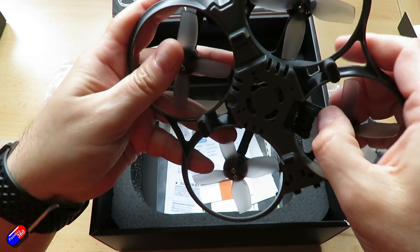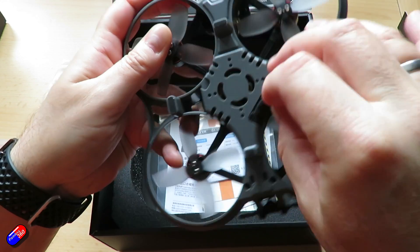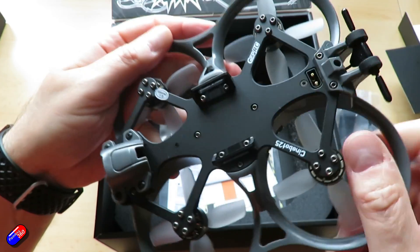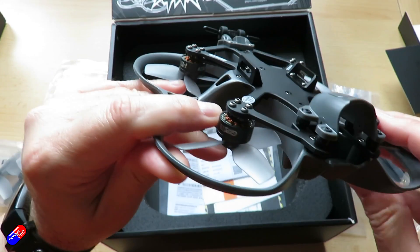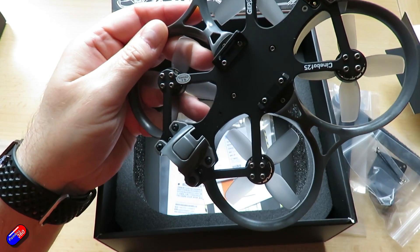It would be super easy for them to design this bottom part of the plate to be a universal enclosure that could take HDZero, Walksnail, DJI O3, analog — whatever you want. So it's really confusing as to why they have built it specifically around the O3 air unit, and that's my only problem with it.